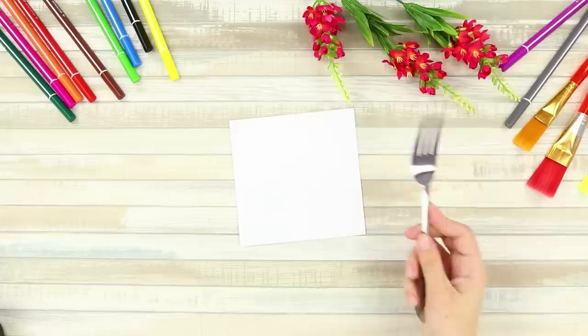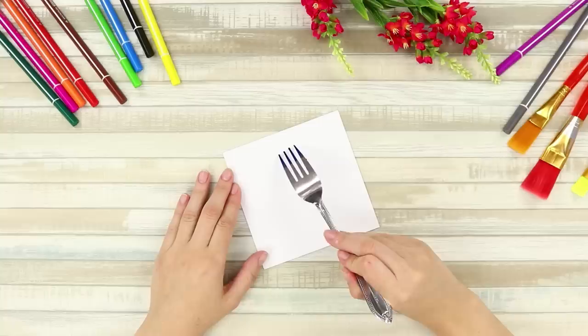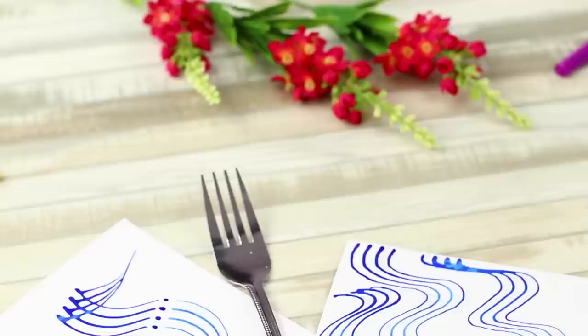Who said that you could only paint with brushes? How about a fork, for example? Take the fork and dip it in ink. Now apply the tines to a piece of paper. Draw wavy lines, dots, curls, and zigzags. Use your imagination! And look at the result — it looks almost futuristic, right? What do you see in these pictures?